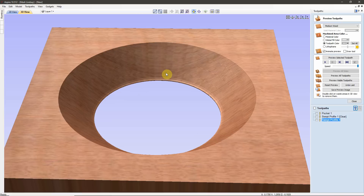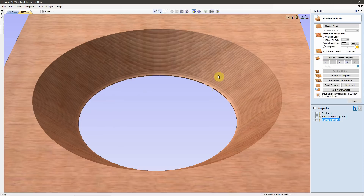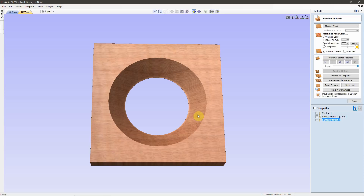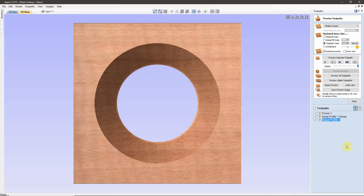As you can see, zooming in a little bit, I have some ridges in here that I'm going to need to sand and clean up. This is typical using that large of a bit, even with 8% stepover.